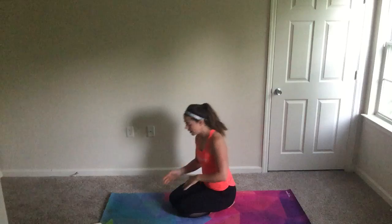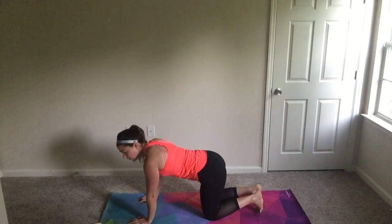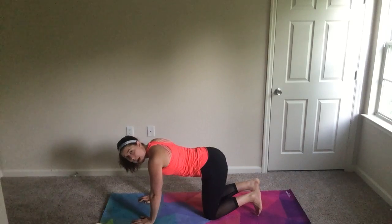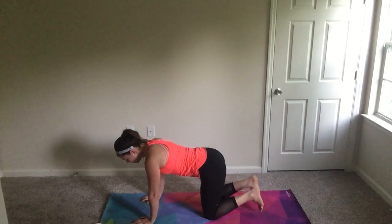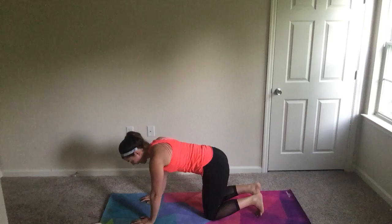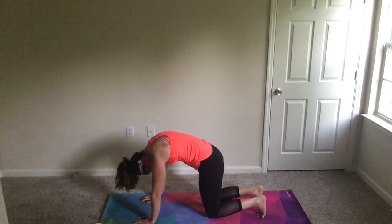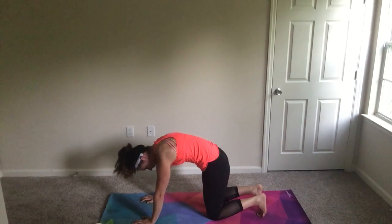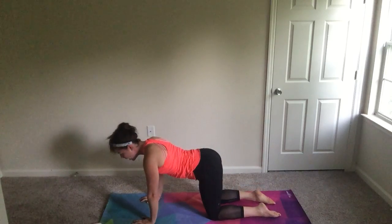We're going to begin in tabletop, doing cat-cow five times, holding five breaths each, so you have the chance to really elaborate on the pose itself. I like to begin with toes tucked under for cat — exhale, arching the spine. It gives them a little more force in the feet to really press their spine up to the sky, tucking their belly button in, almost like you're going to kiss it. Then inhale, untuck the feet, opening up through the heart and chest.